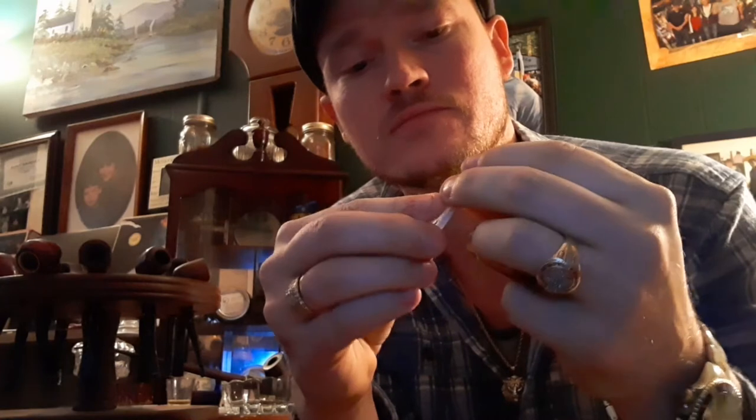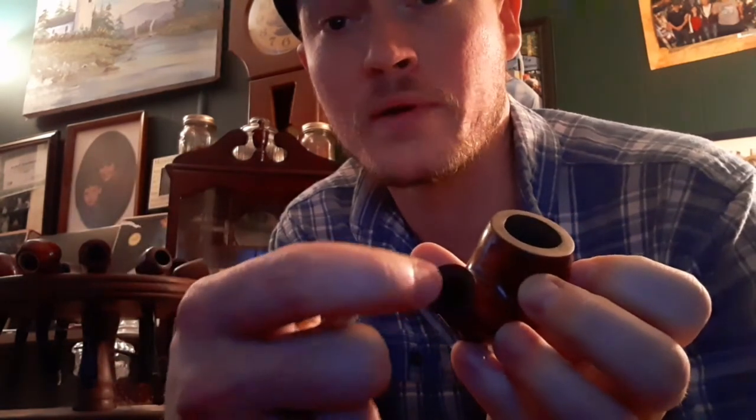When you get the shank clean, you can also bend the pipe cleaner, push it together, and push that down into the shank as well. That will get the larger opening where the filter sits, because moisture can build up around that area and get kind of cruddy too.